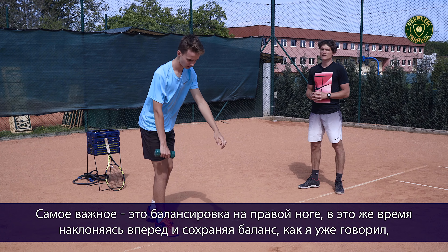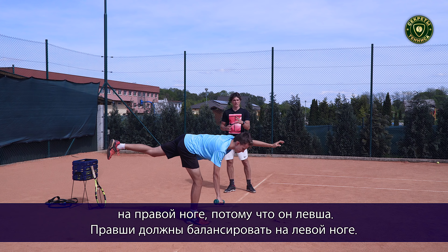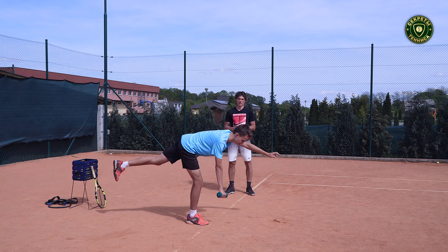The most important thing in this exercise is that you have to be the same explosive on the surf as on the throw with the heavy ball, and this can help to improve the speed of your surf. I hope you like it and it's gonna be helpful for you.